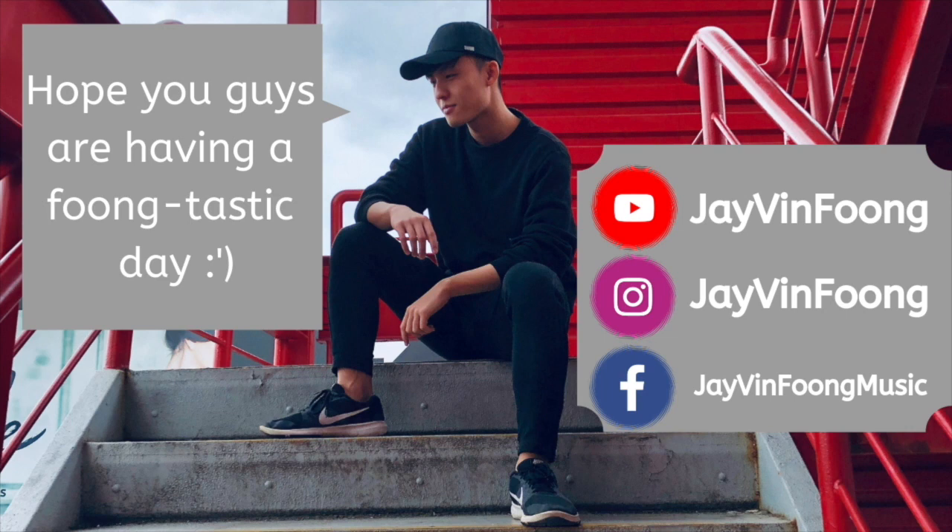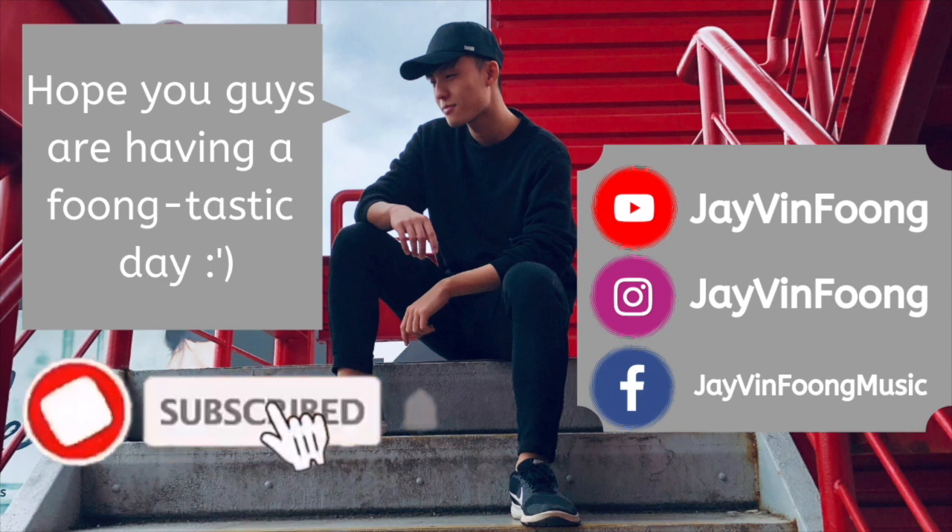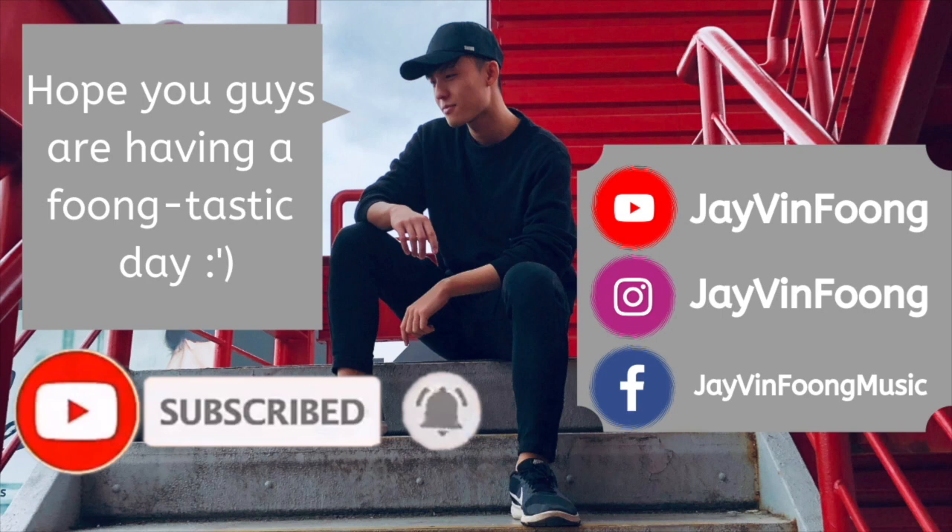Hope you guys are having a funtastic day. If you like what you see, be sure to smash that subscribe button and turn on post notifications so you'll never miss a brand new video again.